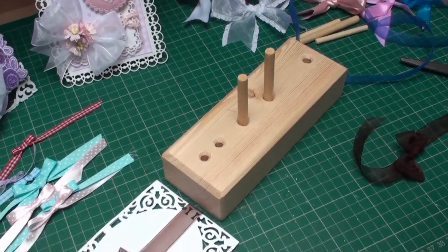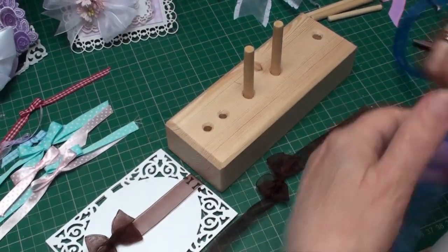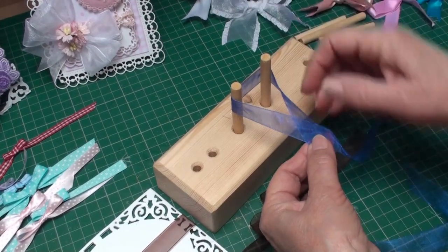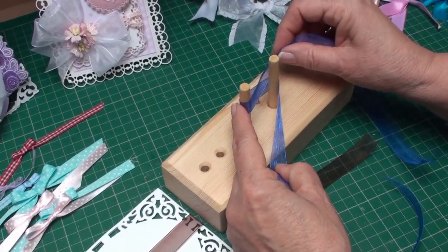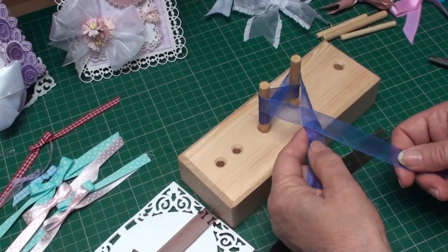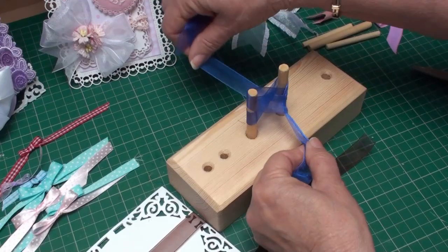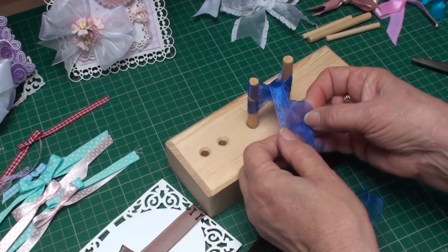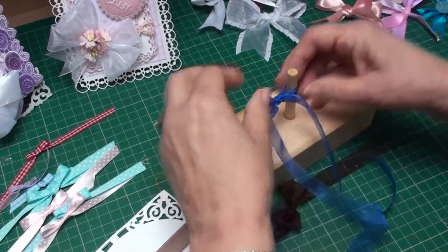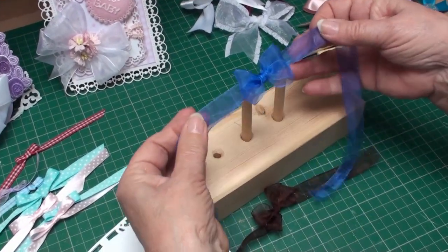The next thing I'm going to show you is how to tie the double bow — it's very pretty to add to your cards. Take a length of ribbon, bring it around the two dowels, and cross the left over the right. But instead of tying a knot now, take it around the dowels in a figure eight. Again bring your left over your right, push it underneath the ribbon between the two dowels, and bring it across to the front. Tie that in a knot. Now when you slide that off the dowels, you can separate the two little bows, and that will give you a pretty effect for your cards.